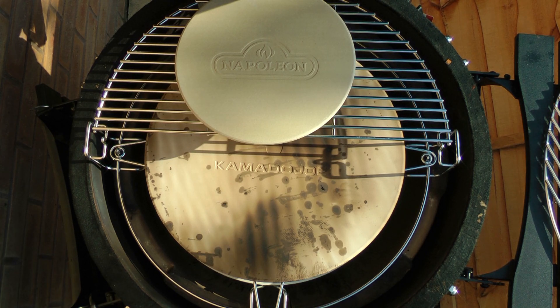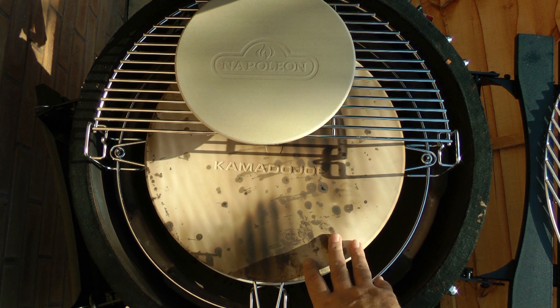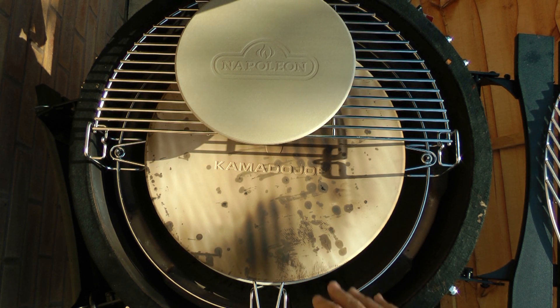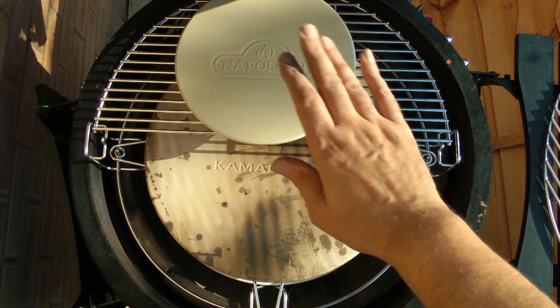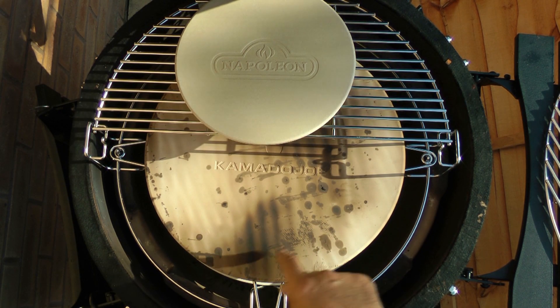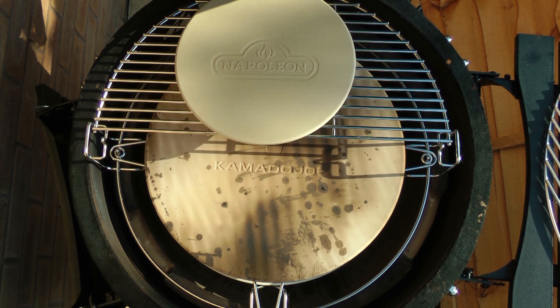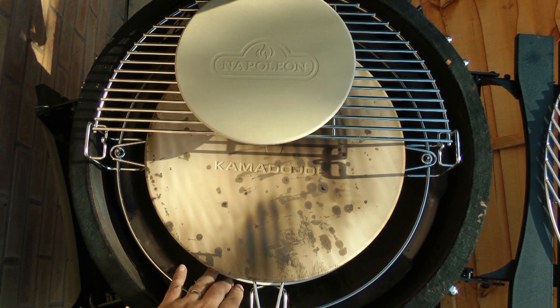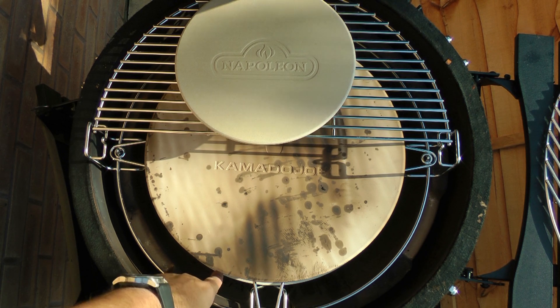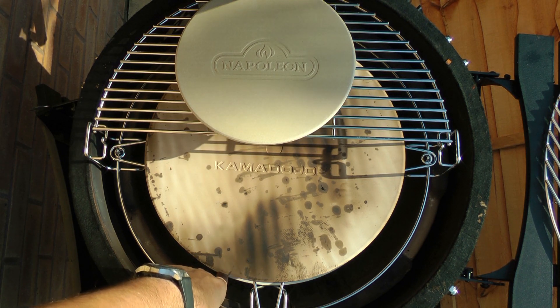I think this Kamado Joe pizza stone is exceptionally good — very good for pizzas. I found having it closer to the fire gave a better crust. At first I had it on the top level which was too high, so I dropped it down one. I'm expecting good results at this level on the pot holder, which gives it a decent gap between the fire and the heat deflection.